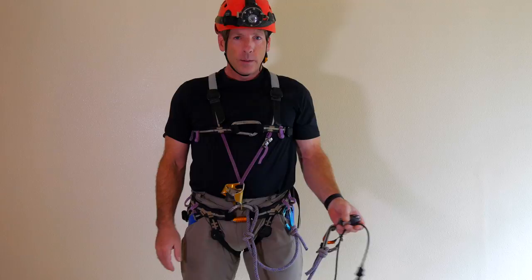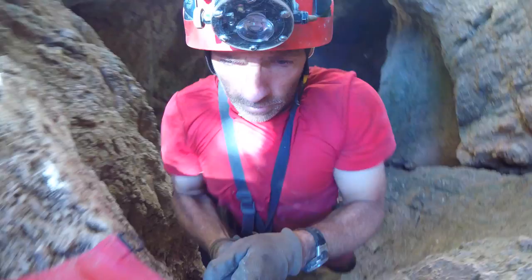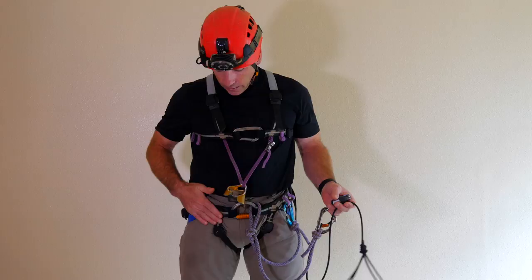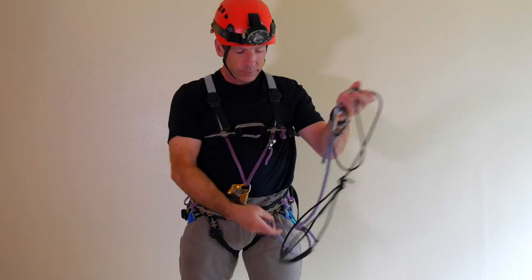It works by shifting weight from one ascender to the other while advancing the unweighted ascender up the rope. Basic components of the frog system are a caver-style seat harness with a D-shaped quick link, a chest ascender, a chest harness to hold the chest ascender in the right orientation, an upper ascender, a foot loop ascender with a foot loop, and a set of cow's tails.